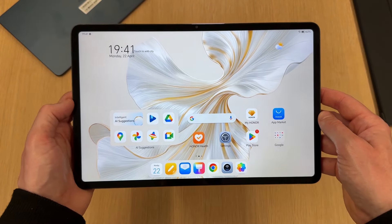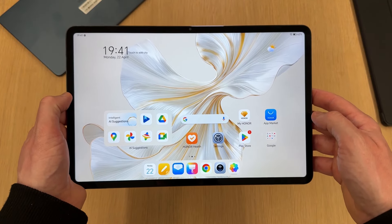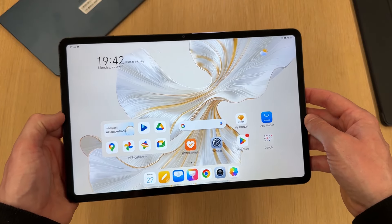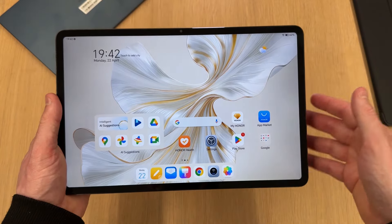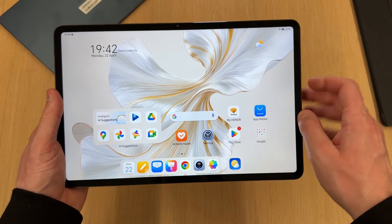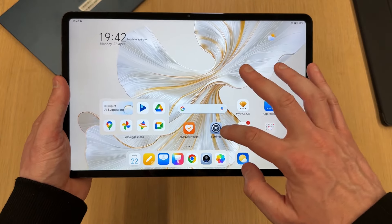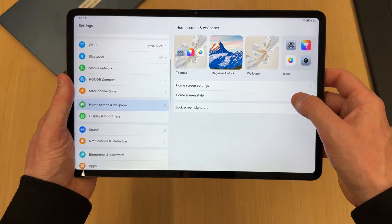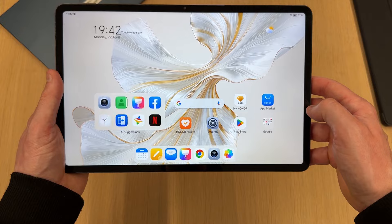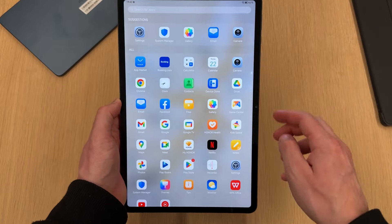The new Honor Pad 9 comes with a large 12.1-inch IPS LCD display with a resolution of 2560 by 1600, giving you about 250 pixels per inch. The resolution isn't what you'd find on smartphones but it does seem pretty sharp. There are a few of Honor's own apps built in. Going into settings, home screen and wallpaper, I'm adding an apps tray.